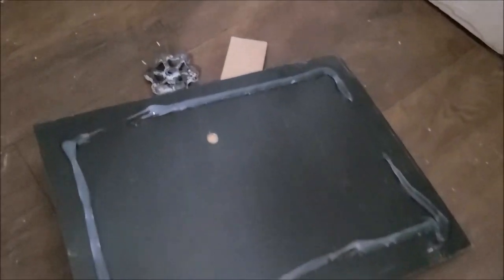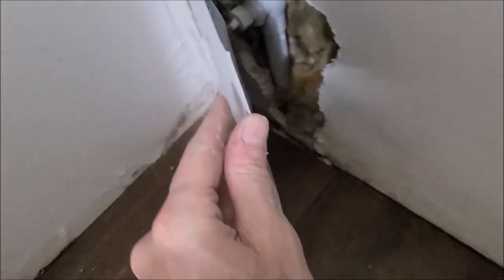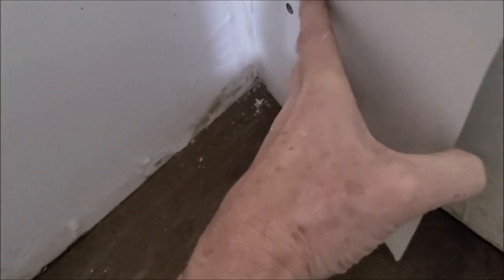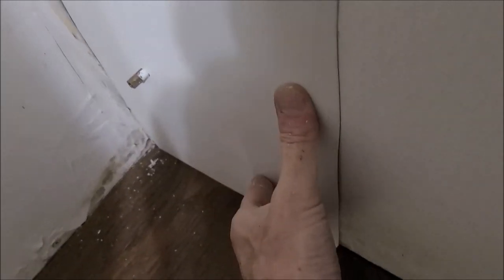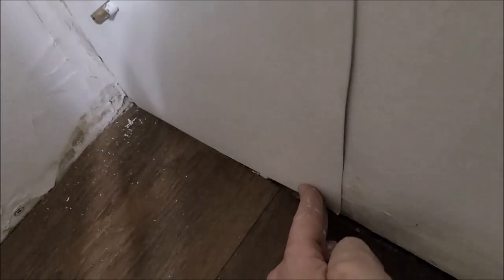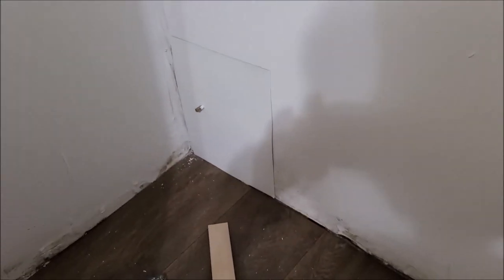I thought I would be a little more thorough and show you exactly what I am doing, so I have that little bead of caulk on here. I am going to wedge a paint stick up here against the wall just to put a little more pressure on it until it dries good. I will be back in a couple of hours and see how it looks.